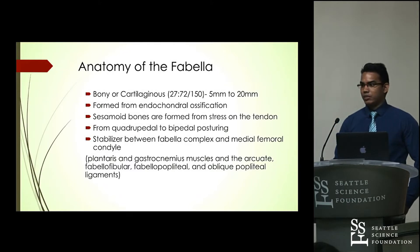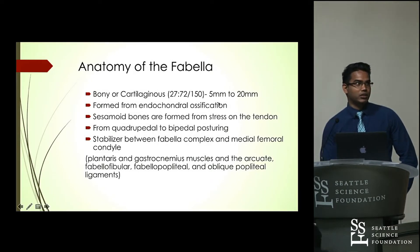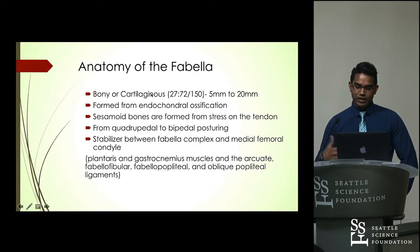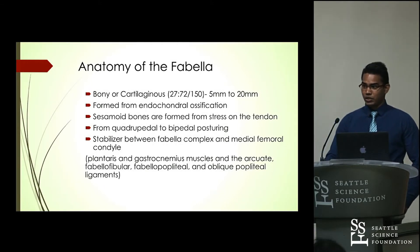The Fabella bone can be of two types: bony or cartilaginous. In one study where 150 Fabella were dissected, 72 were found to be cartilaginous and 27 were found to be bony. The size ranged from 5 millimeters to 20 millimeters — in this picture it's about one centimeter. Because of its cartilaginous nature, it is formed from endochondral ossification, which is one of the two types of bone tissue formation.